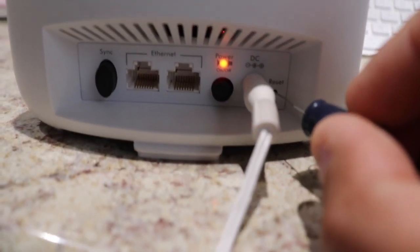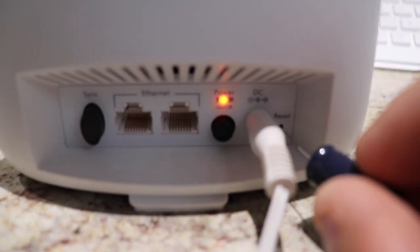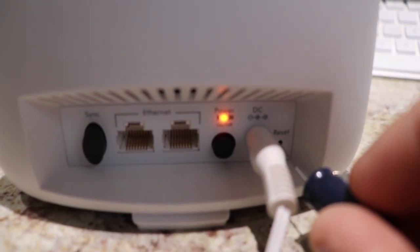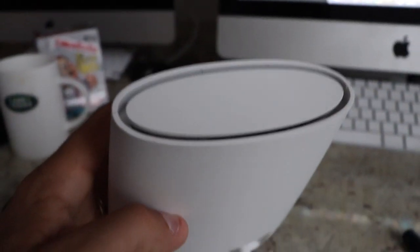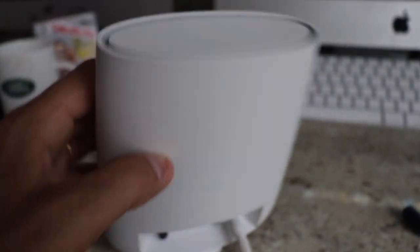You're going to press and hold that in. That'll turn amber. Hold it for 10 seconds. Then release it and then you'll have a solid green light. And the top will start blinking light. I hope this helps.